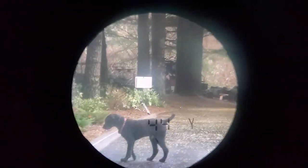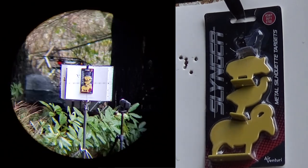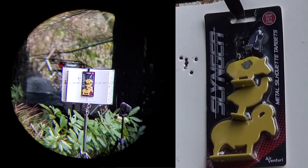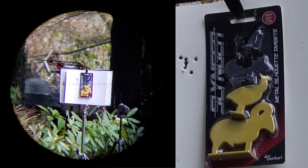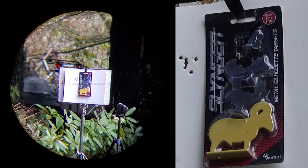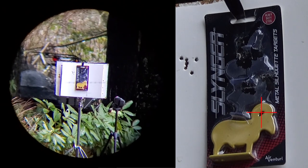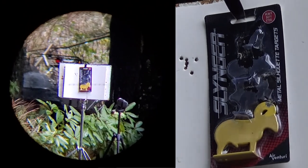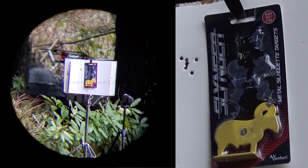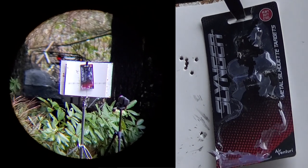I actually forgot my switchblade today so we're gonna have to shoot these out of the package. The first one worked very well. I wonder what a headshot will do — what if it got it out of the package? That'd be crazy. Alright, let's hit this guy where I normally hit him, right about there. I went a little high on that. This one may take a few shots. There we go.